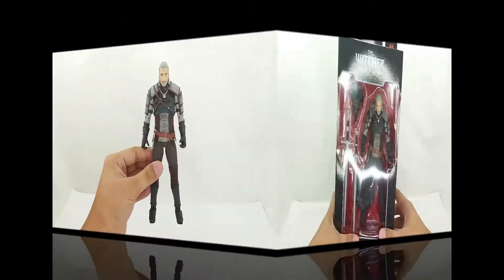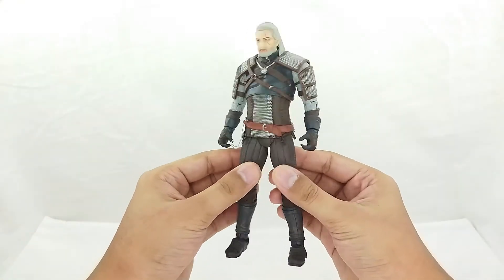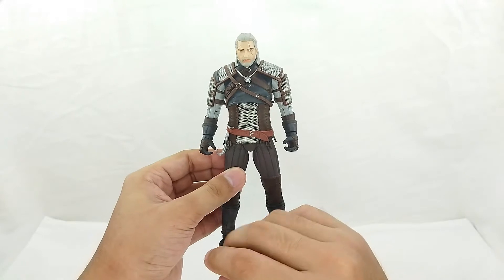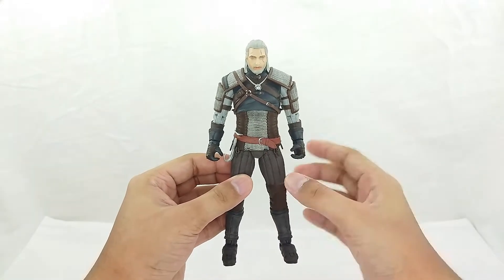Here he is outside the packaging — Geralt of Rivia. It looks great. I have to say, this looks like a statue aesthetically, but you've got all of the articulation. I'm really amazed when I pulled it out of the box — it's just really phenomenal.